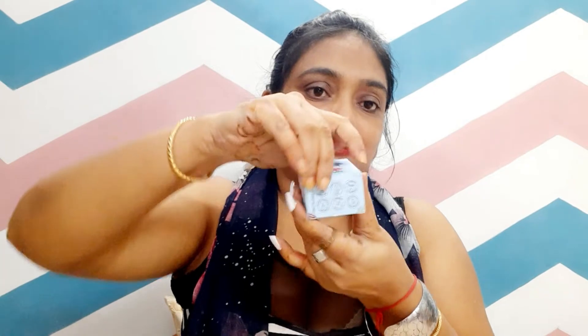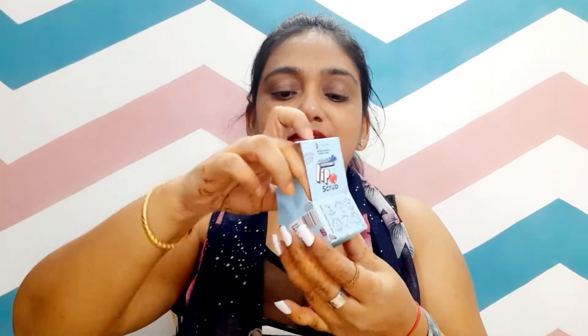It will exfoliate your lips, so they will be smooth. Let's open it. This is a compact pack — look at this material. It has a very good smell. It's a blue color with the smell of peppermint.